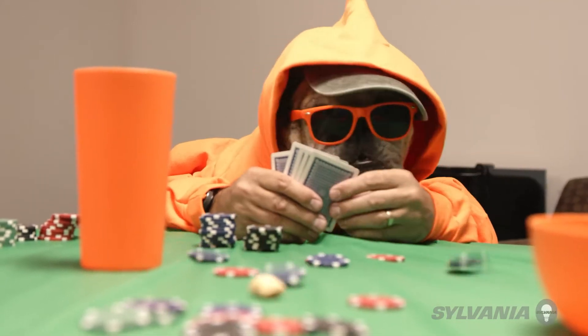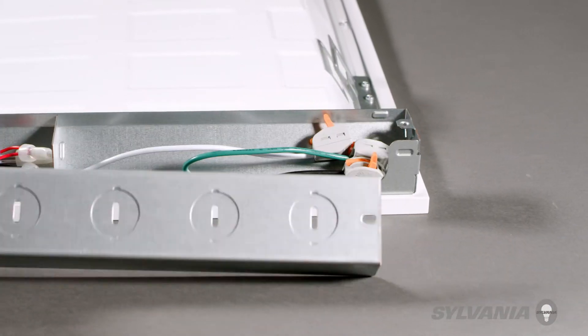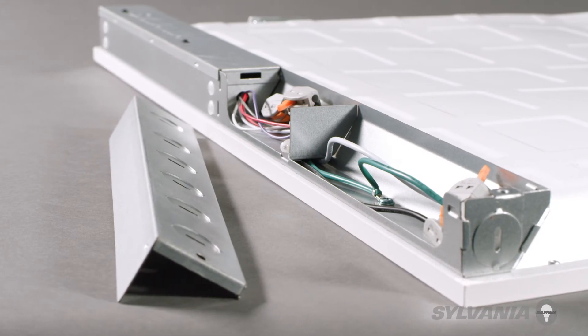This also saves you space in your inventory or truck without limiting the options you can offer your customers. Another advantage is the size of the junction box, which makes it easier and faster to install.